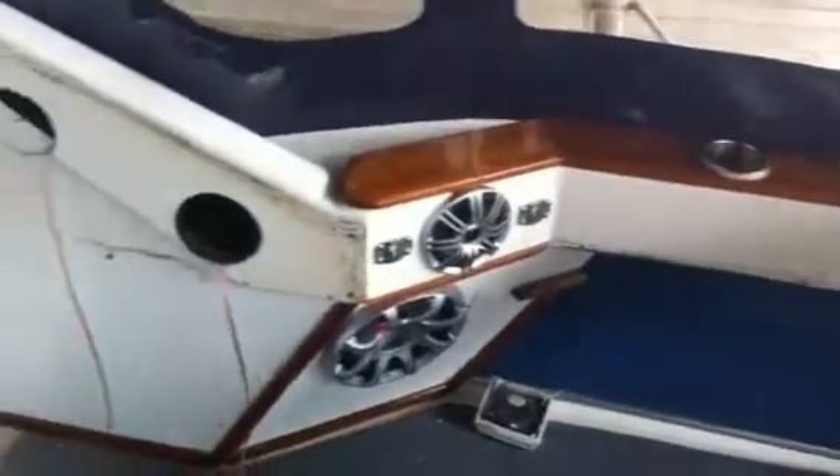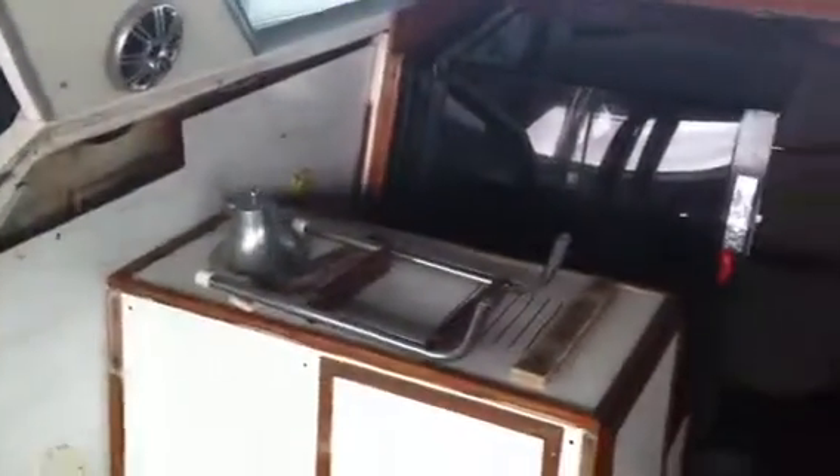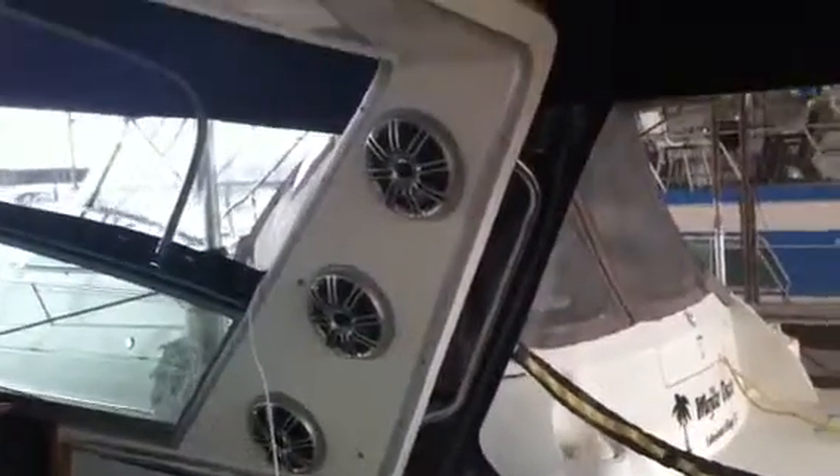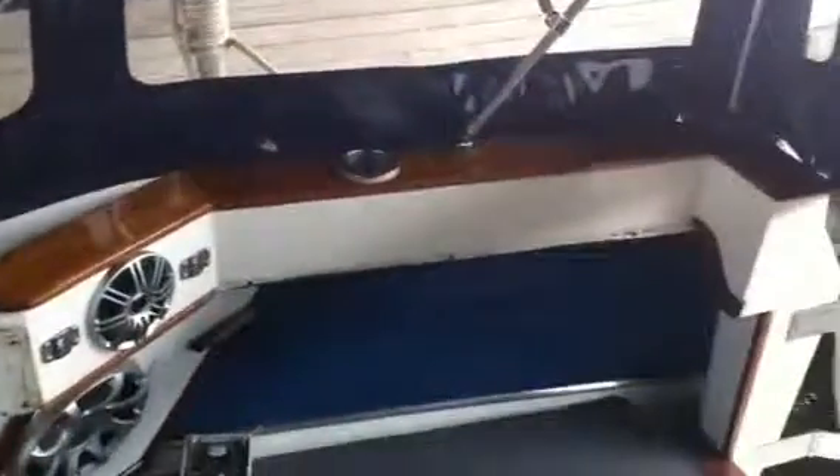Check this out guys. I took all my interior out — everything's gone. Cockpit interior all gone. The wood looks nice though.